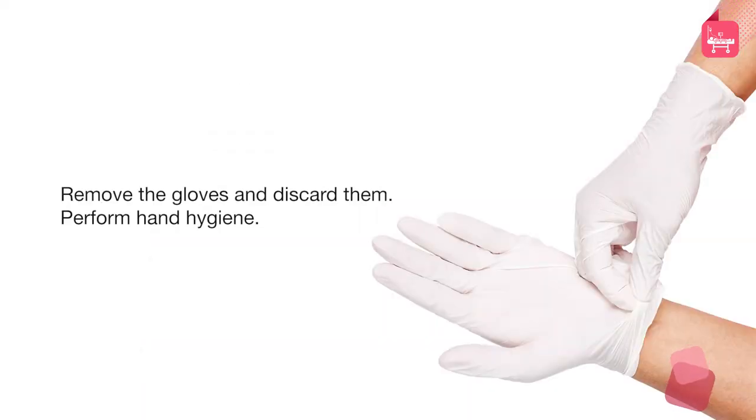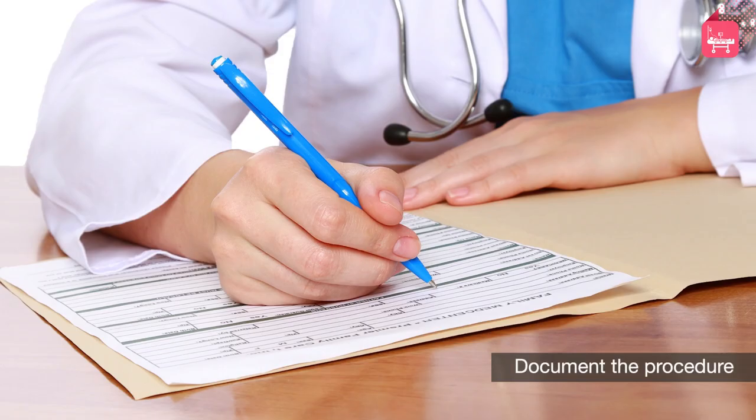Remove and dispose of the gloves and perform hand hygiene. Document the procedure.